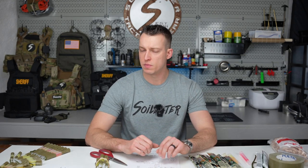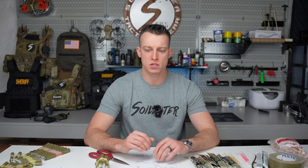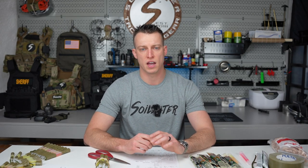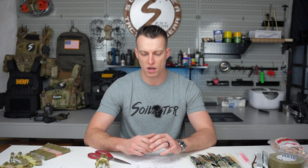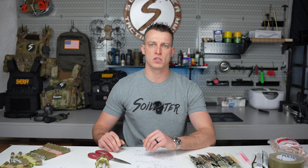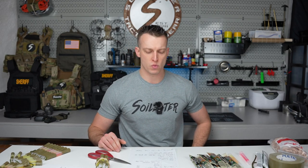Hey guys, it's Dan from Soylator. Welcome to the first One Take Wednesday. Today I'm going to be going over how to set up your chem lights for your kit. I've gotten a lot of questions on these — I did an Instagram story a while back when I was just getting some gear stuff put together for a kit, and guys had a lot of questions on them, so I figured today we would go over them.